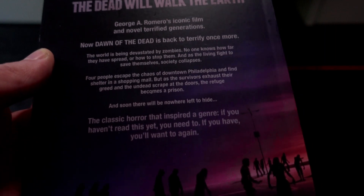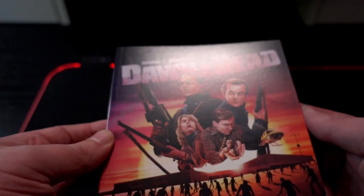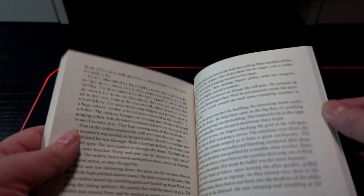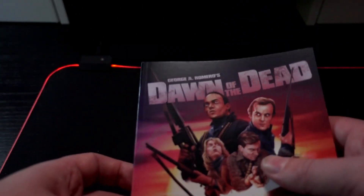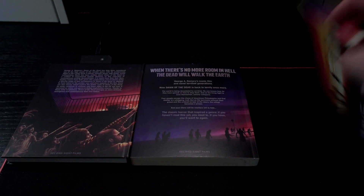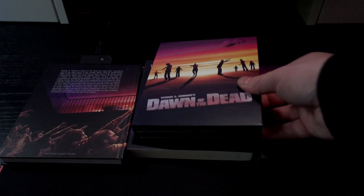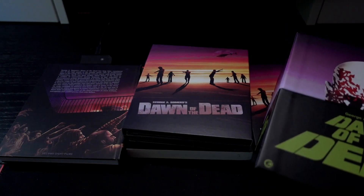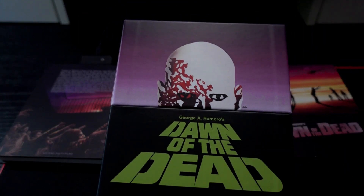There's also another book — an actual book — and this is just cool as well. You can read about everything, really nicely done. This box set is amazing — everything really is top notch. It's a very sturdy box, exactly what you'd expect from Arrow Films. With this, I conclude my unboxing and I'll say to you: until next time.